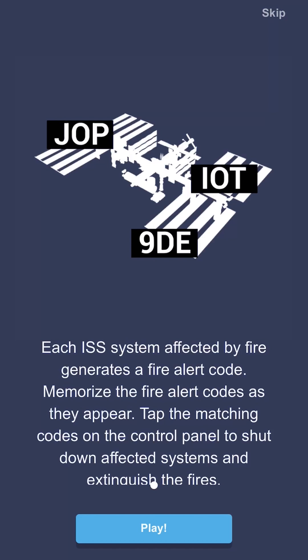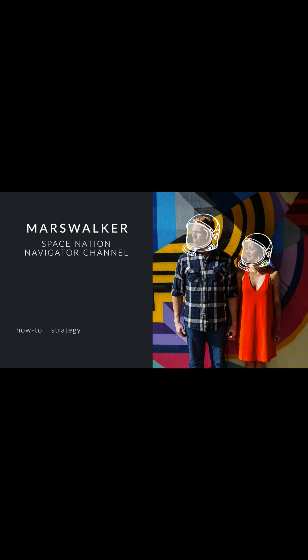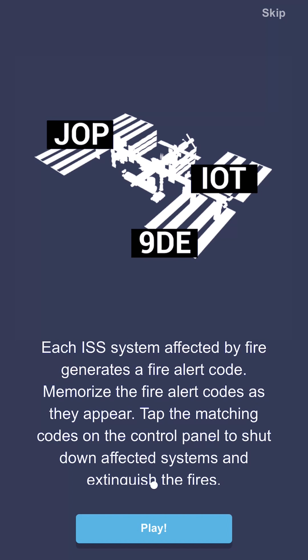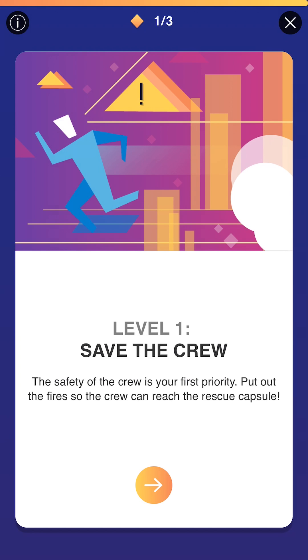Today we're going to talk about one of the more challenging missions available on Space Nation Navigator: Flame Out. Let's get started. Space Nation, Aaron here. We're going to jump right into the Flame Out mission quickly. One note to keep in mind is this is not a live recording — I could not record, talk, and play the mission at the same time. This mission does require a lot of intense thought and concentration. So with that in mind, we're going to jump in.